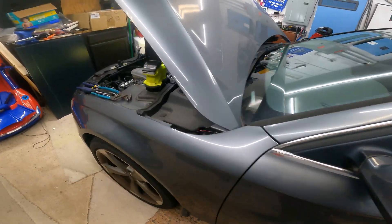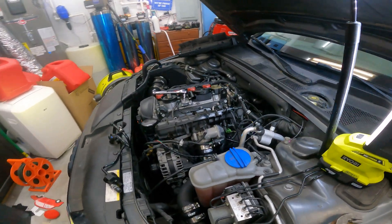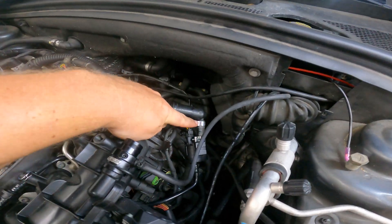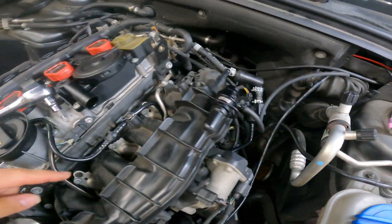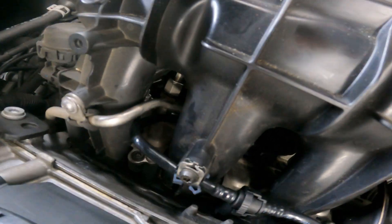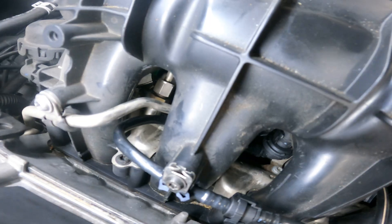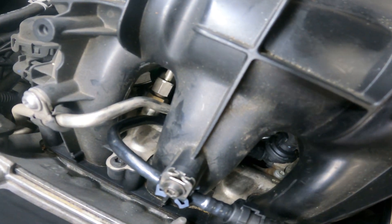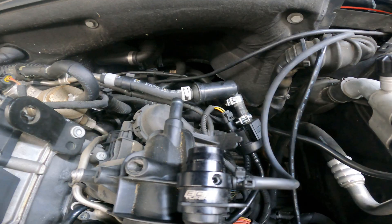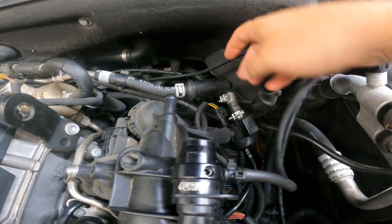We are going to replace that valve and hose — from this section all the way to that one — and there's a second one too. Both of those have to come out, and this can get a little bit tricky. But first we'll start by unplugging it.